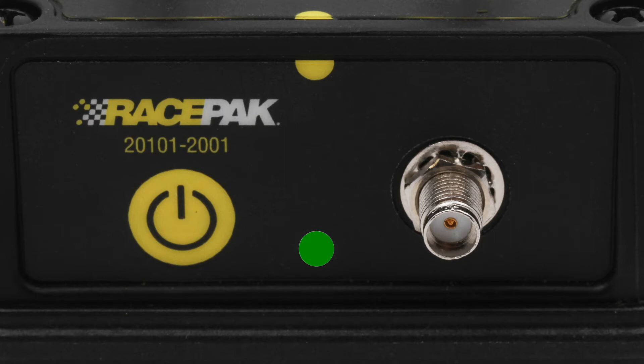If the CO1 is showing a green and then flashing blue light every second, this means the CO1 is connected and transmitting data to a mobile device.